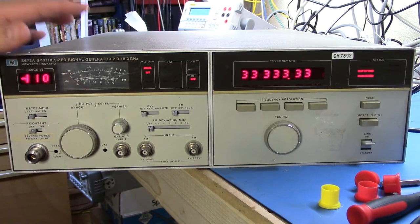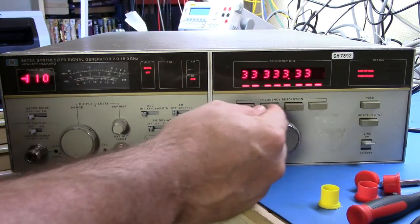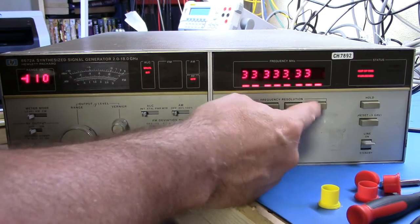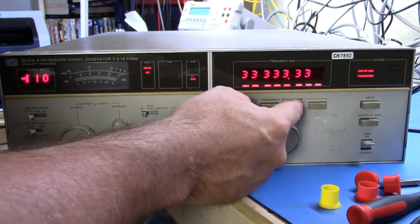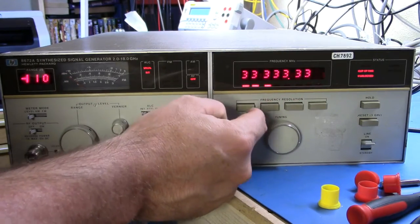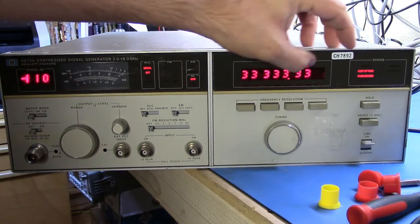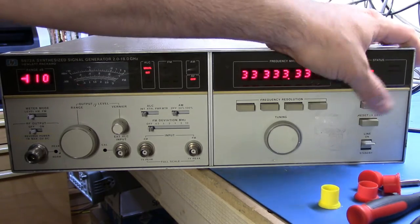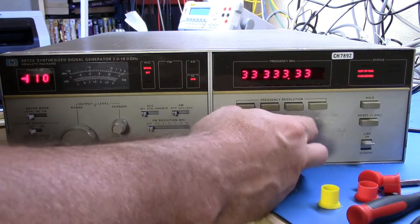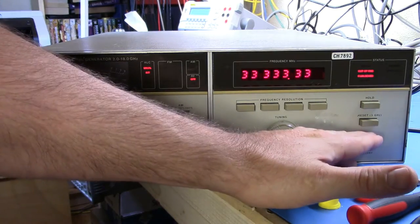On this side we have some of the frequency resolution controls. We can hit preset but we're not changing this, and we're staying with 'out of range' and 'phase unlocked.' So the first step is to check the power levels. Let's turn this off and go do that.